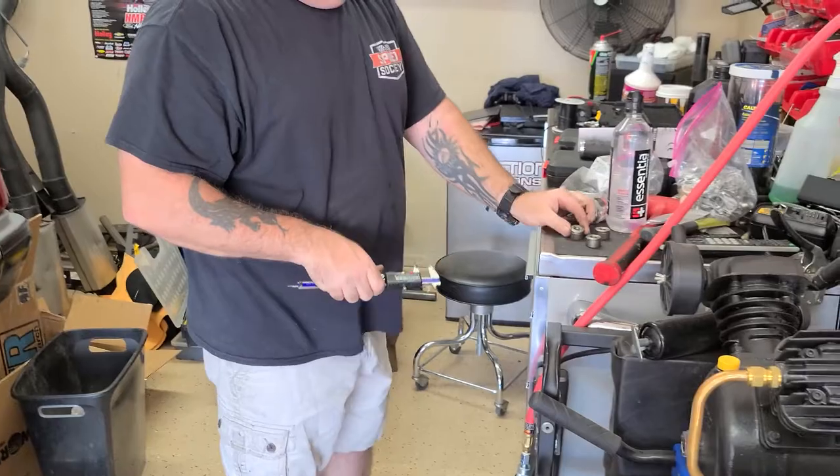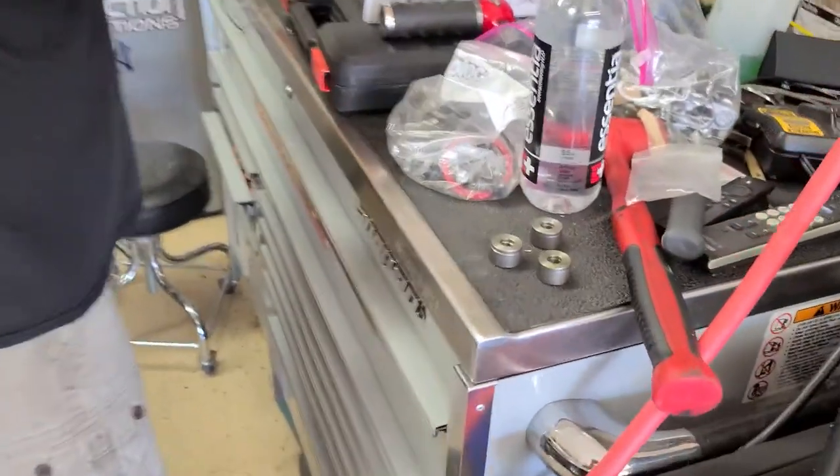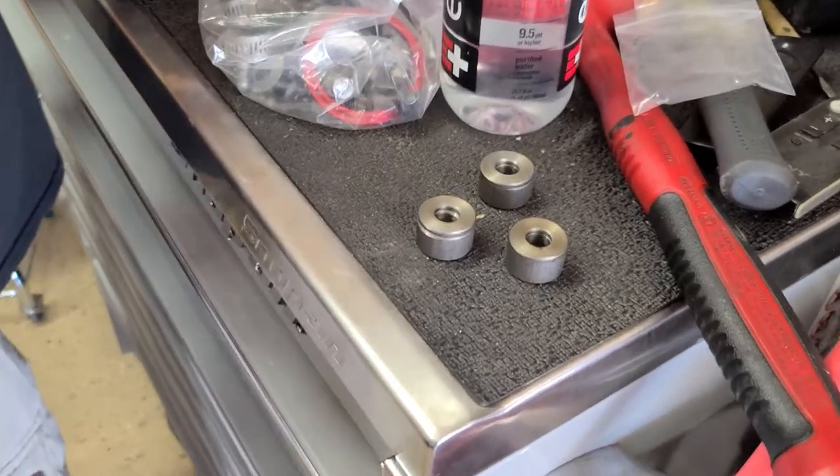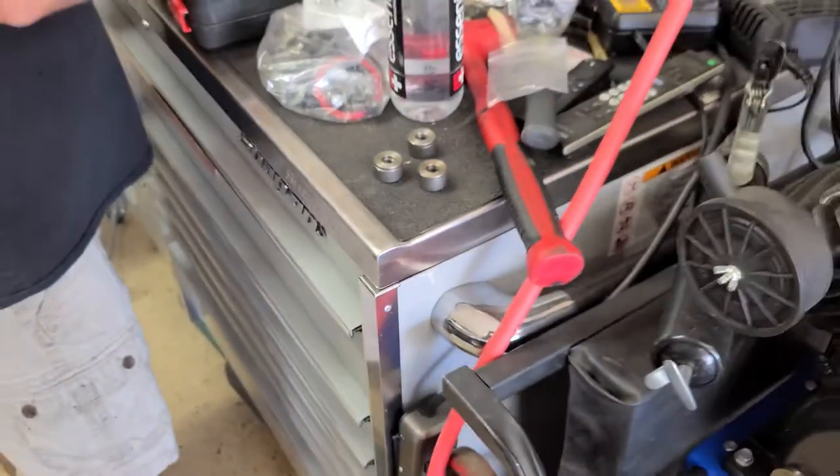We've run into a small issue installing the torque converter — it looks like Ultimate Torque Converter only sent us three shims, but there are four mounting points. That means we've got to go to the store.